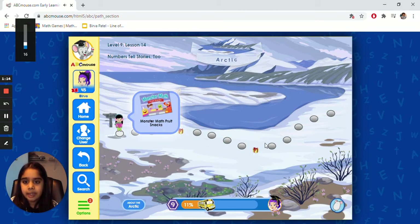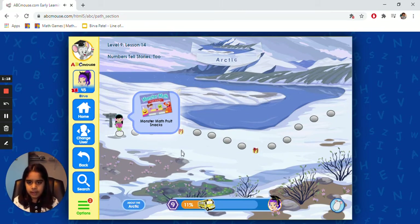Now we're playing Monster Math — Fruit Snacks! And then we're going to click it.